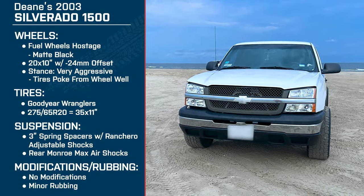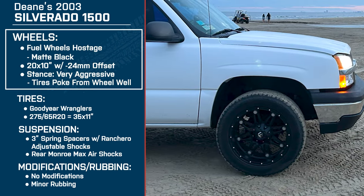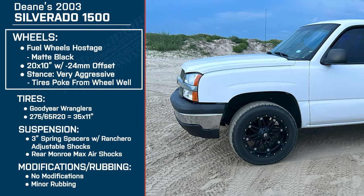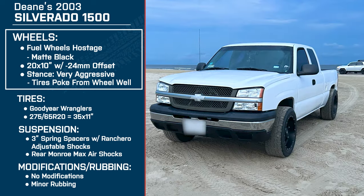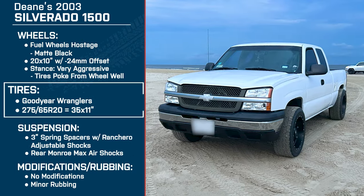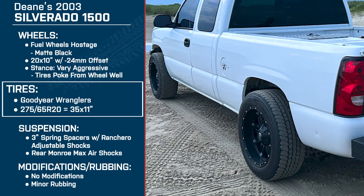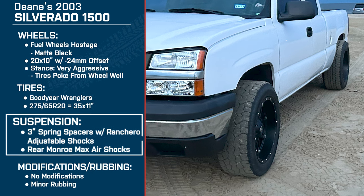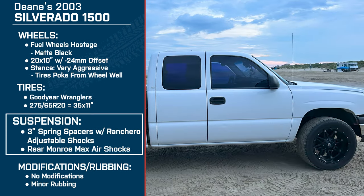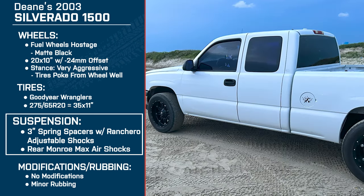Just to get everybody up to speed, it's a 2003 Chevy Silverado 1500 with 20 by 10 inch Fuel wheels — Hostage matte black six-lug wheels with a negative 24 millimeter offset, which gives the truck a very aggressive stance. For tires, she's running a 275/65R20, which is roughly a 35 inch tire — Goodyear Wrangler All-Terrains. For suspension, it's three inch spring spacers with Rancho adjustable shocks and rear Monroe Max Air shocks.